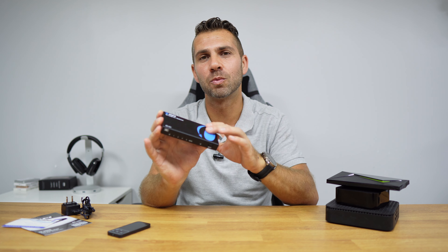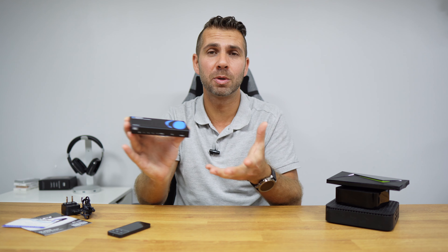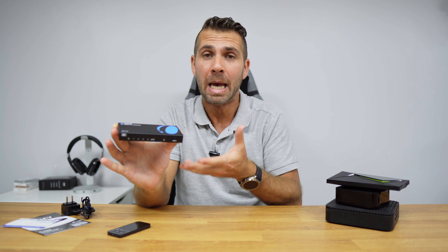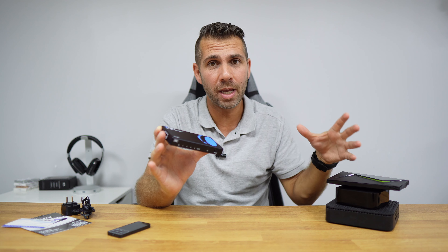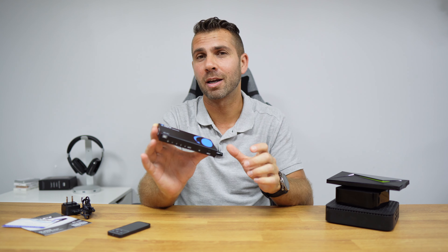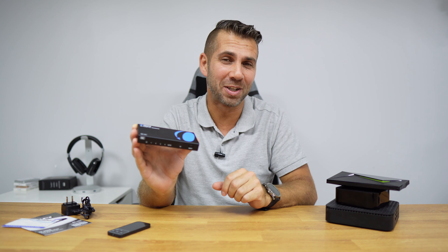All the specifications will be posted on screen and also in the link down below where you can check out the full details. These specs are very important when choosing one of these devices to solve the limitation on HDMI inputs of our TV, without sacrificing the great audio and video codecs that our devices are capable of outputting.